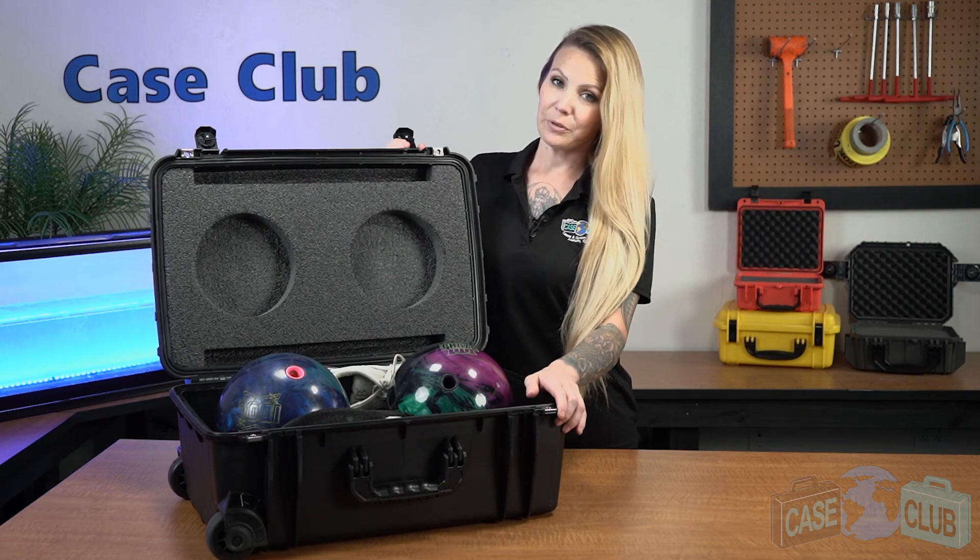You can find this product and many more at CaseClub.com, the industry leading manufacturer of cases and custom foam. Thanks so much for watching and have a great day.